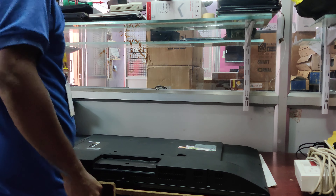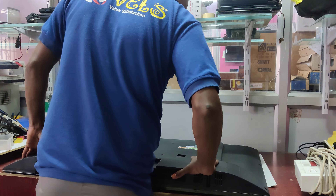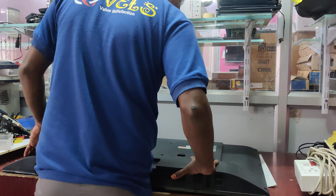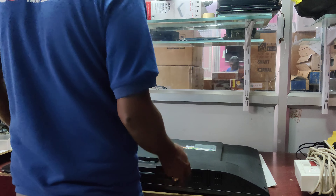Welcome to Walesite channel. In this video, Samsung's 43 inch UA43M5100AXR.